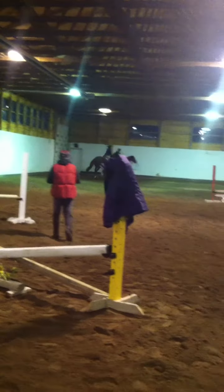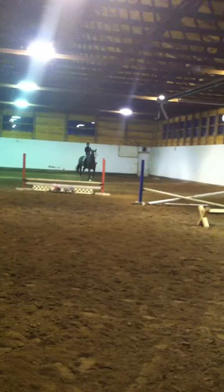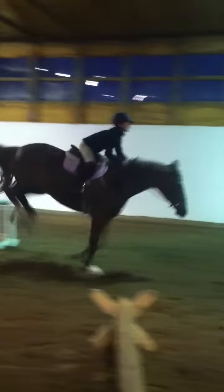Now outside leg. Keep hearing. Bump that outside foot. Look above it. Good girl. Legs. Good girl.